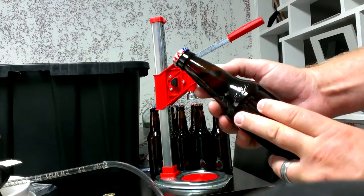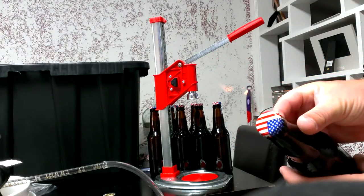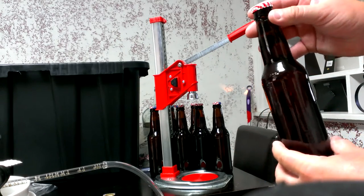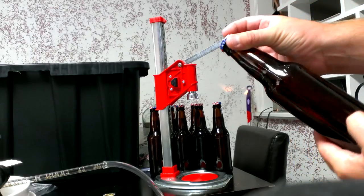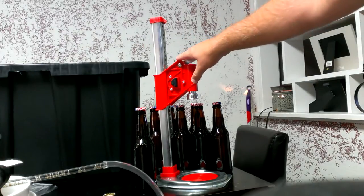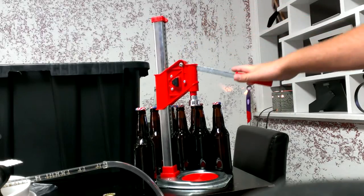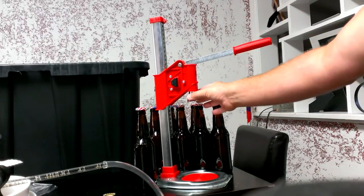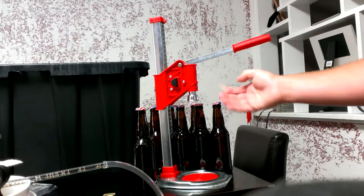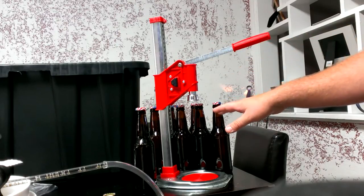One old used Samuel Adams bottle turned into a homebrew bottle — save yourself some money. Buy liquor store bottles, drink your beer, save your bottles, clean them out, sanitize them. The Ferrari bench top capper saves you a lot of time. If the bell gets worn out, it's interchangeable — just buy a new bell. It's adjustable up to the bigger wine bottles, 22 ounce, 16 ounce, 12 ounce bottles, and so on.